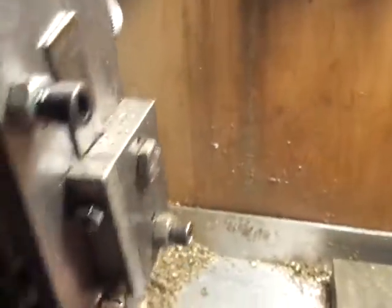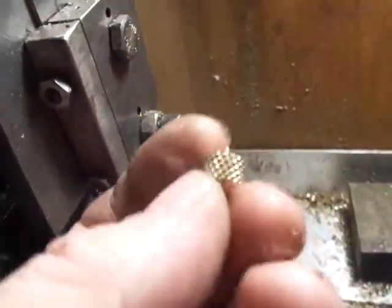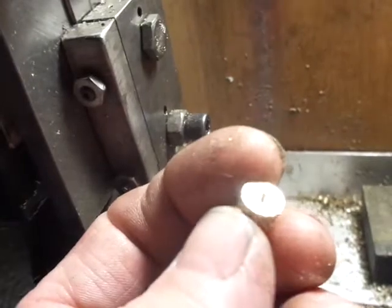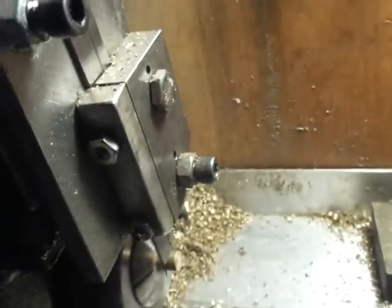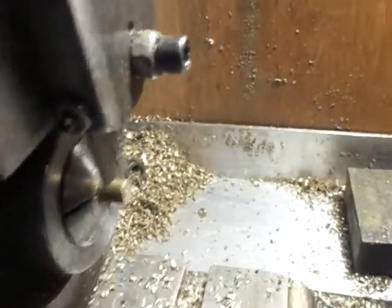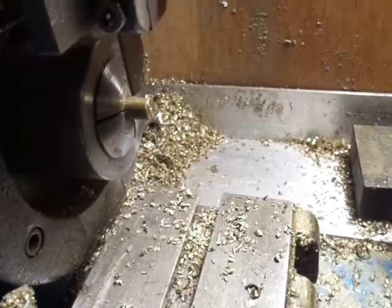And that's it. Now in another operation, another setup, I take care of that little nub there and then I put a bevel on it. And then it's done. And this is how I make what we call crowns or keepers for the keys.